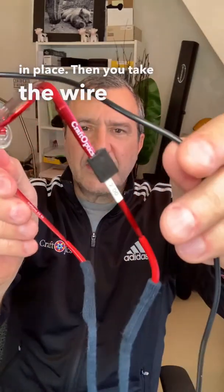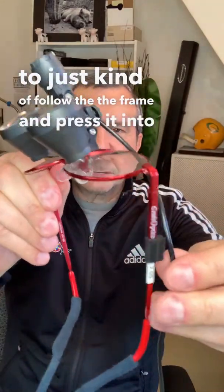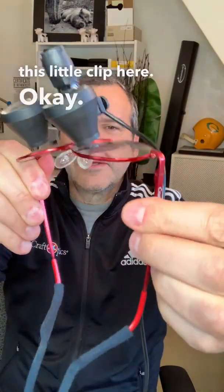Then you take the wire, and it's going to just kind of follow the frame, and press it into this little clip here on the temple.